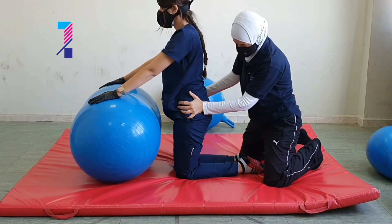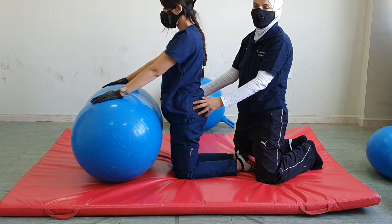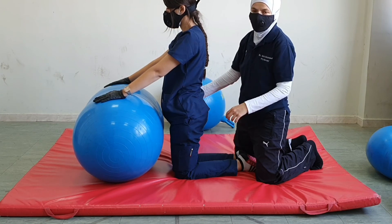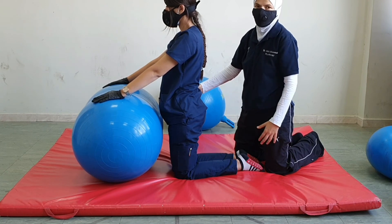The advantage of this position is that the wall in front helps the patient maintain their balance, and there is no risk of falling because they are leaning on the ball. The therapist can apply assistance to the patient while they assume the kneeling position.